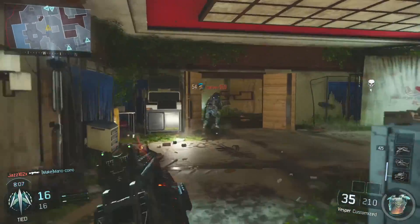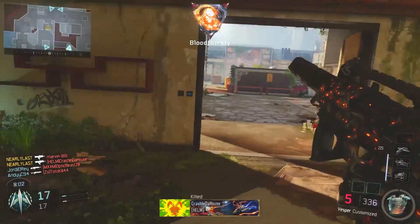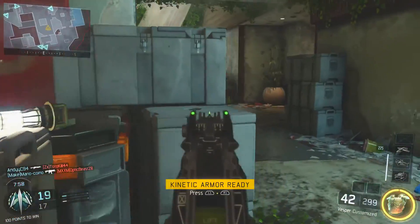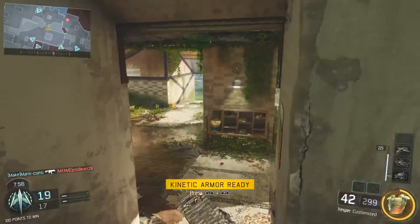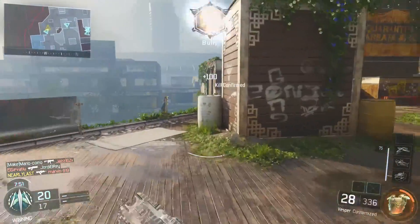So let's just jump into the kind of attachments that we've got. We've got the suppressor obviously, as you're seeing there, just to keep us off that mini-map. Then we're going to be going with extended mags because with the Vespa, it just runs through its bullets in no time. If you're going to come across two or three enemies at once, you're going to need extended mags so you don't have to worry about reloading.